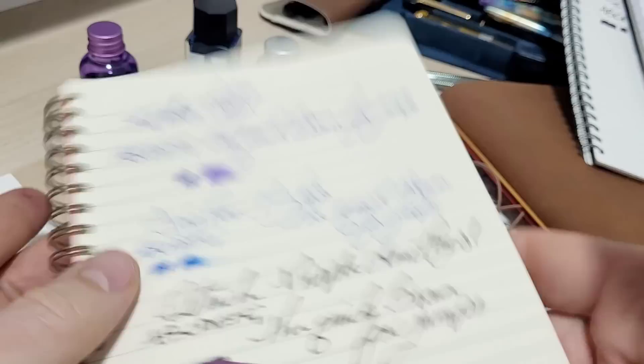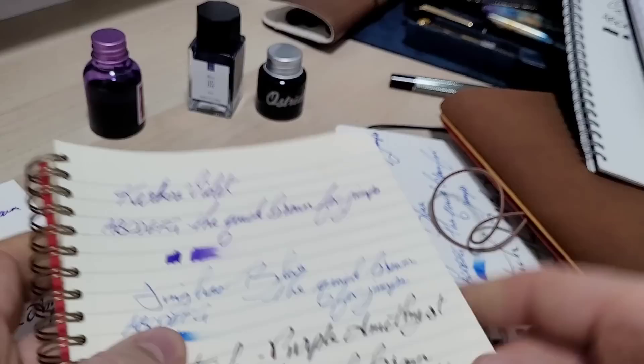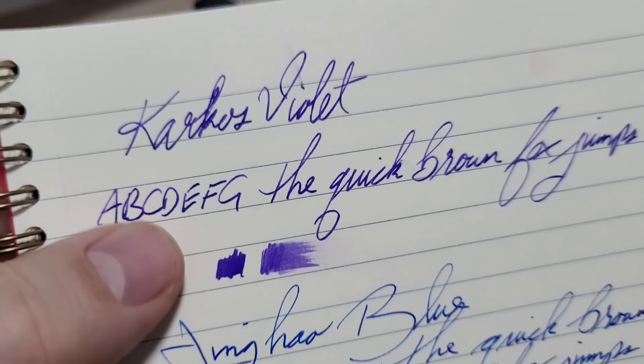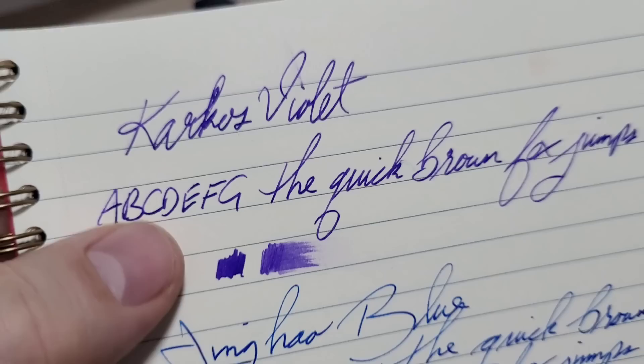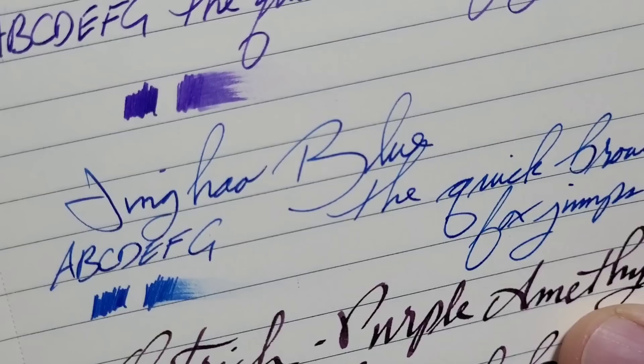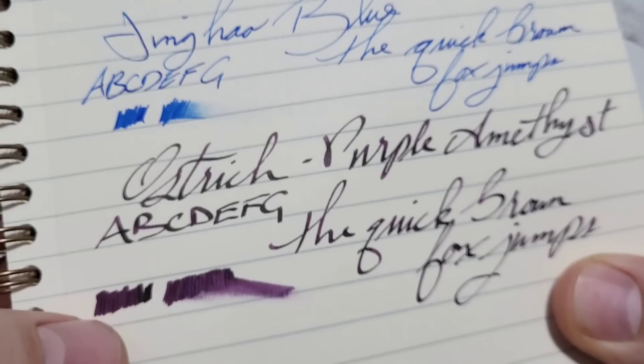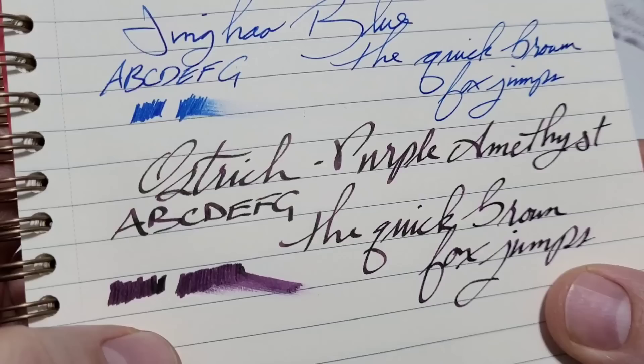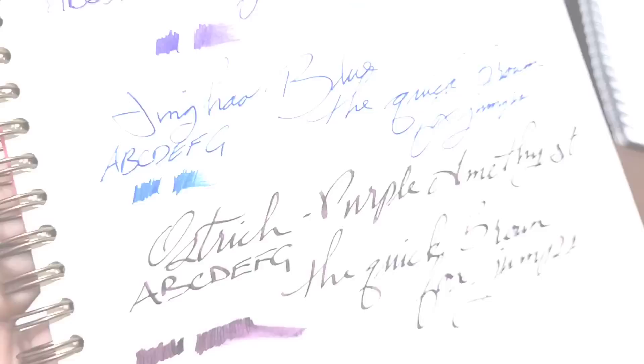So this is the Clairefontaine Flying Spirit paper — it feels just beautiful to write on. You can see it's more of a creamier color — there is the Rhodia as a contrast. It didn't do anything crazy but it does fill it in a little bit nicer. It's got a nice color to it as well, it's going to be a darker background with that creamier paper. We got the Jinghao blue — looking nice on there, it is a little bit fuzzy on the edges on this paper, so I'm a little surprised there. The sheen is really not showing up yet on any of these papers.